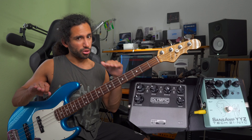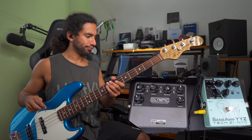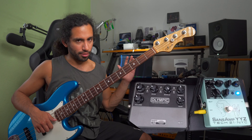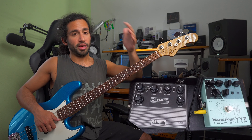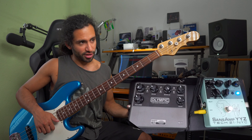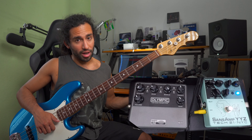Right now I have both pedals set to roughly the same level so there's no jump in volume. This is very useful when using several preamps — set them at unity gain so that if one of your pedals dies or you accidentally step on one and turn it off, there are no jumps in volume. If you're playing with front-of-house support, they're going to either bump or lower your volume, and then when you step on the pedal again it changes.